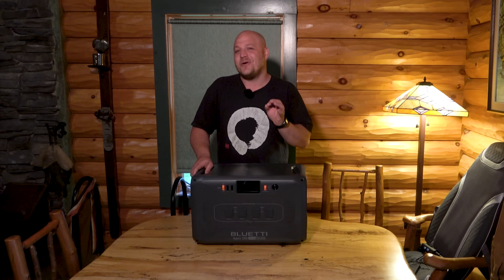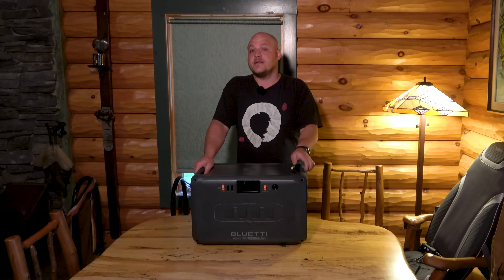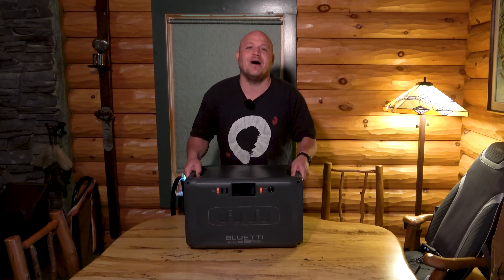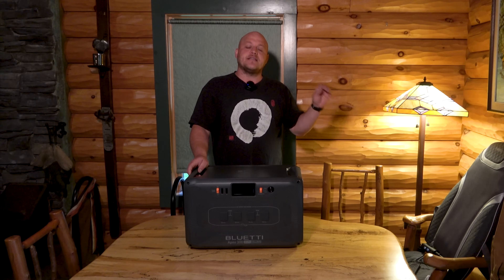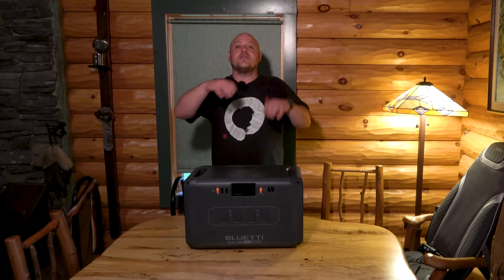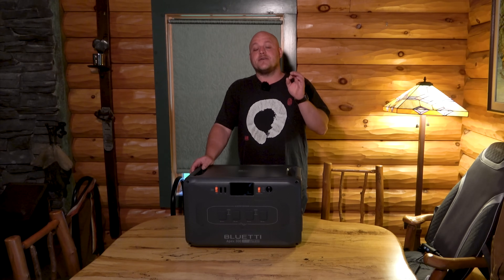I'm going to try not to call this a PPS — a portable power station. This is just a power station. It's a massive setup and I'll put the exact weight on screen, but I can still pick it up. You might want a buddy though. I do think it's still acceptable for RV and van builds. It's no heavier than a cooler filled with ice, but it's certainly not one of those super lightweight portable solutions designed just for charging your phone. This thing has some serious oomph.